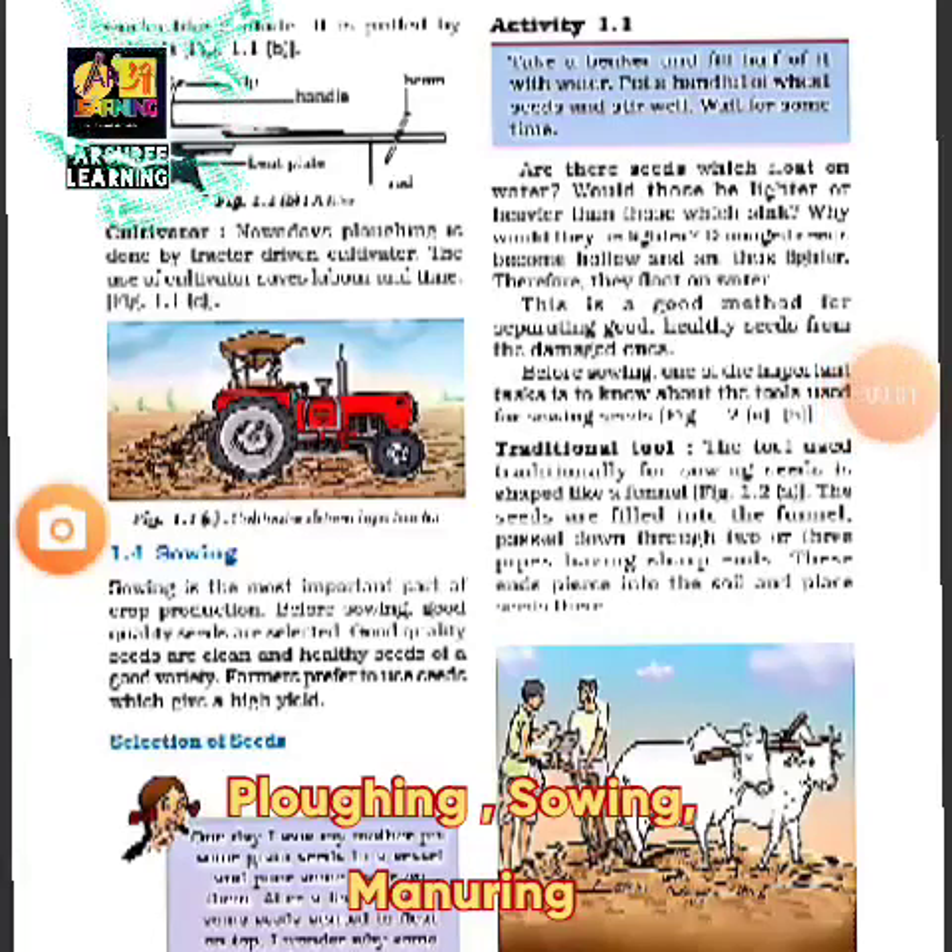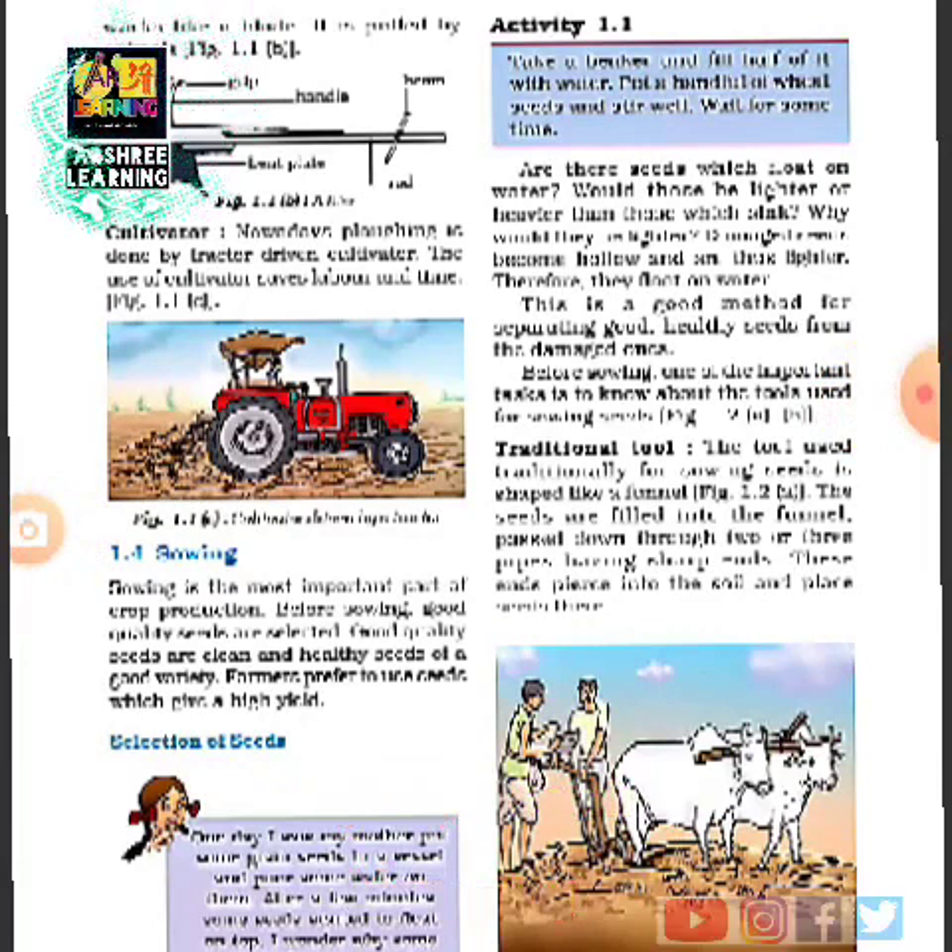Here is a picture of a cultivator — it looks like a normal plough which is attached to a tractor. All of you must have seen a tractor; a tractor makes the work of a farmer easier. After the field has been prepared, the next very important work done by the farmer is sowing seeds.